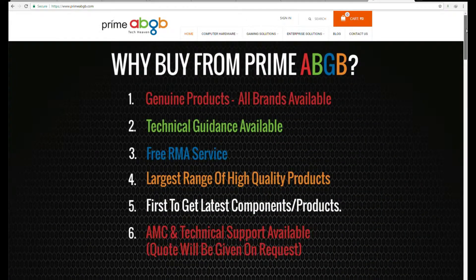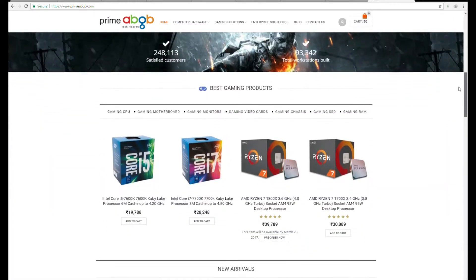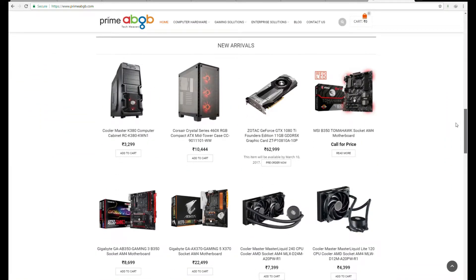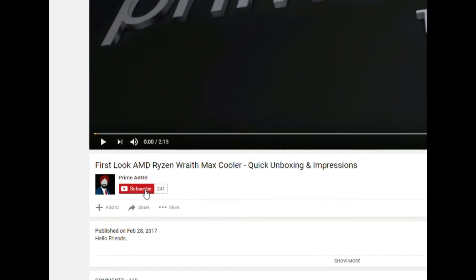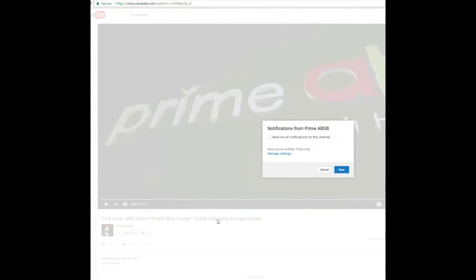How's it going folks, my name is Sef and welcome to Prime ABGB The Tech Heaven, where we bring you the latest and greatest in PC hardware and more. Make sure to subscribe to our channel if not already and press that bell icon for getting the latest video updates.